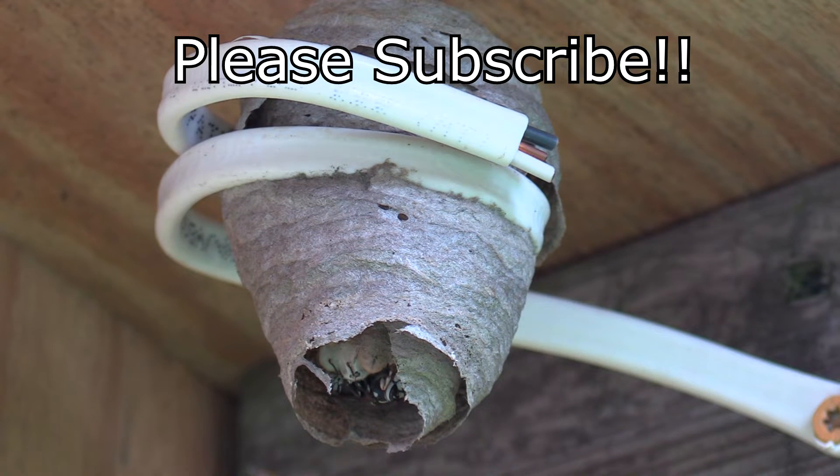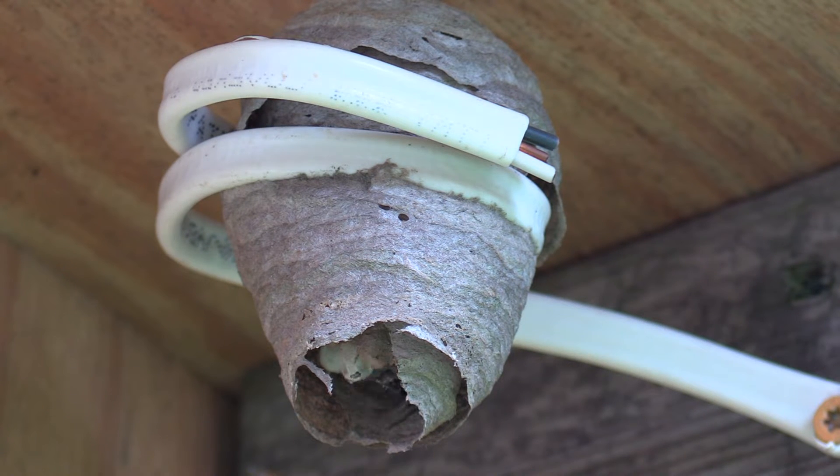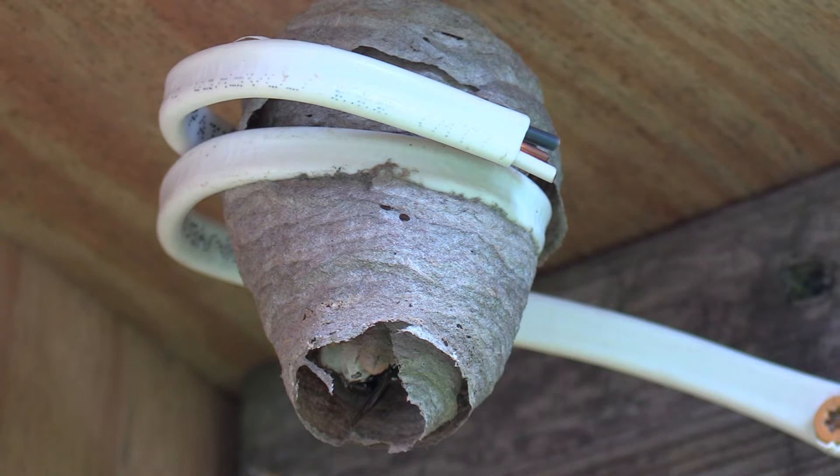Hey everybody, thanks for tuning back in to see my spout nest queen. This is a soon update from the last update I made, but we have new daughters that have just hatched. What you're seeing here is one of the two daughters — she's the one that tends to the brood and pretty much stays at the comb. The other daughter is the one flying out and foraging for wood pulp, and the queen is going out specifically for food.